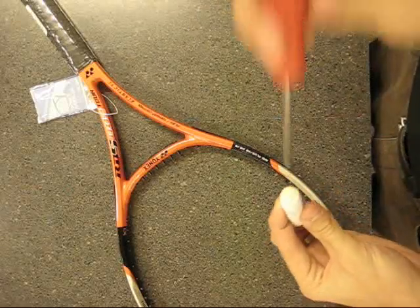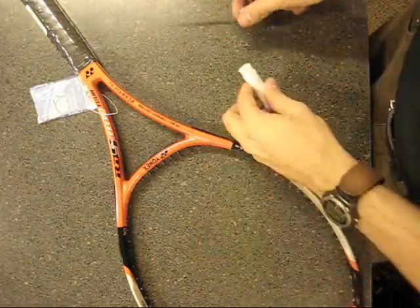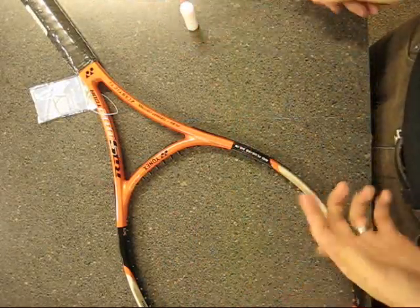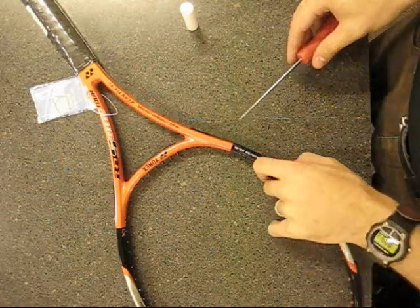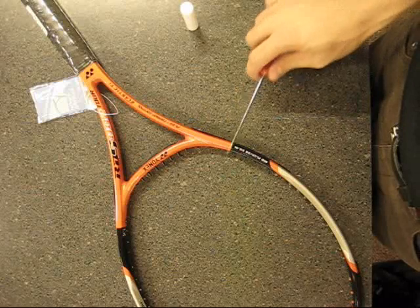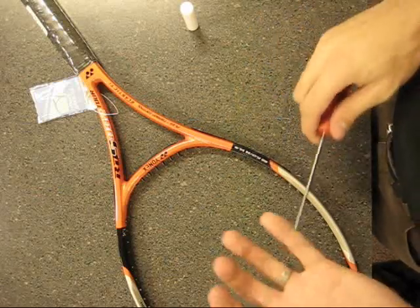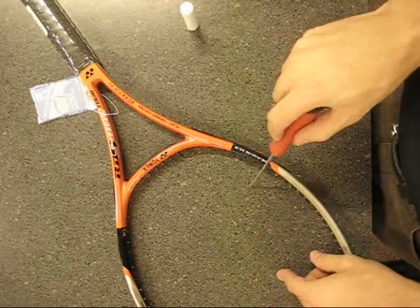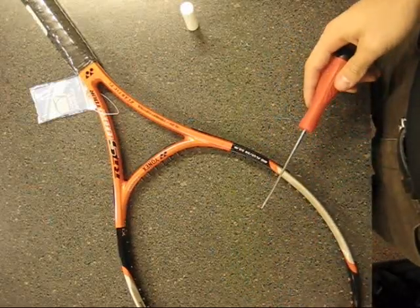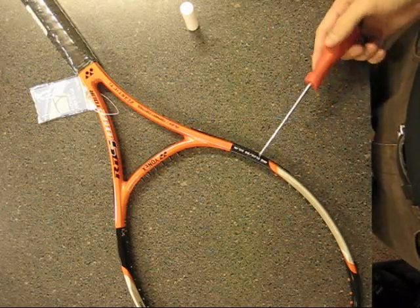You just stick the awl in there and that works real well. The idea of widening the grommet is to widen it so you can use it as a shared hole — though you'd never do that in tennis, not with newer rackets. The big reason is so you can use it as a tie-off hole, which is important for Babolat rackets, or like in my box pattern video where I used it for the fifth main at the top as a tie-off on the short side.